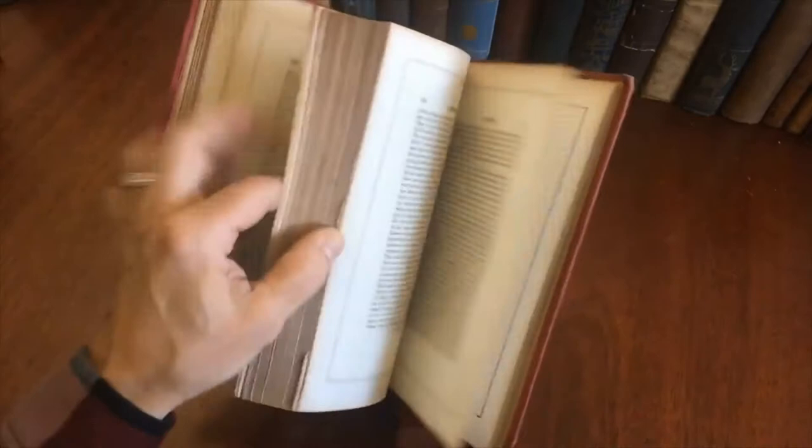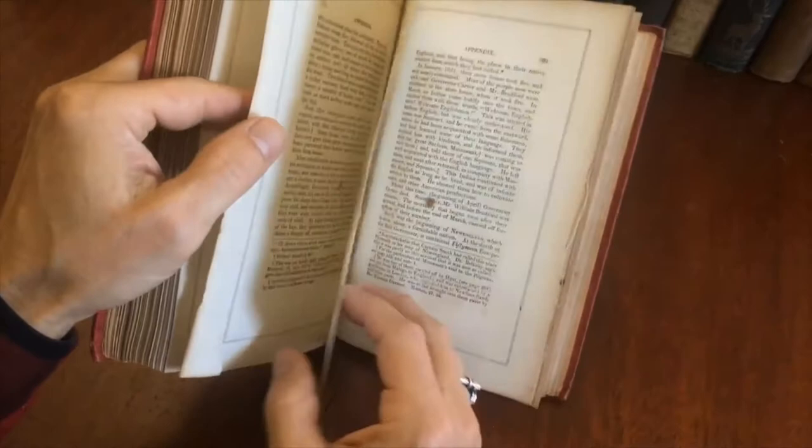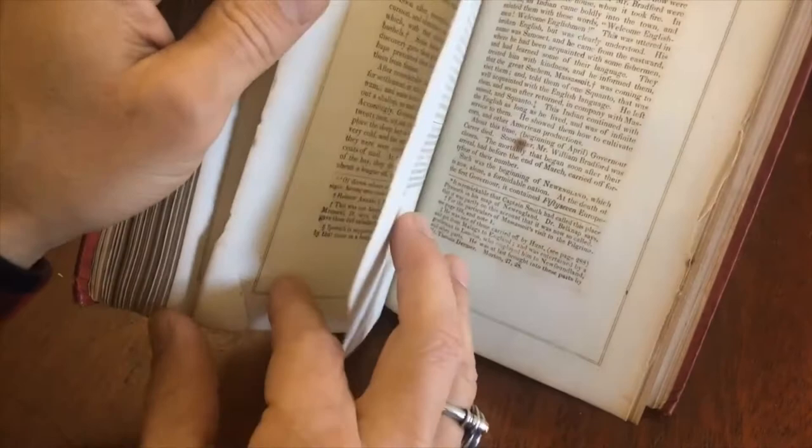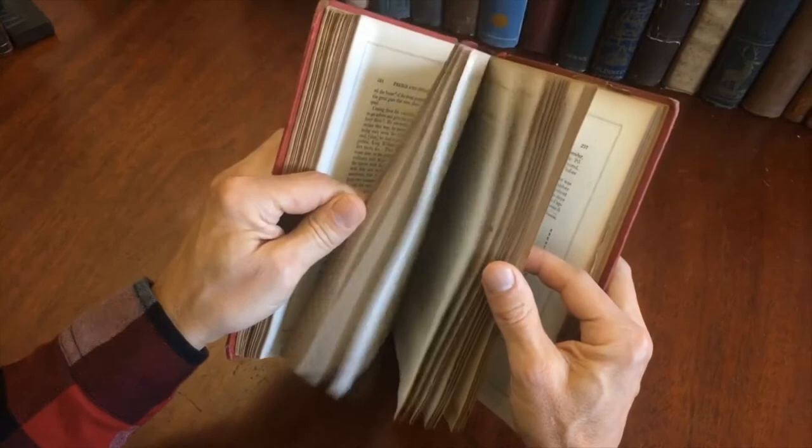There is one flaw here worth pointing out — it's minor but I'll point it out. This page here, evidently when someone opened it, these two pages were still sealed and joined, and when they opened it they did it a bit rough, so this little corner is actually still attached. From my perspective it's very minor, but I want to show that.